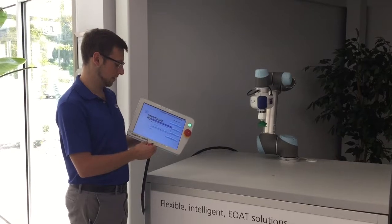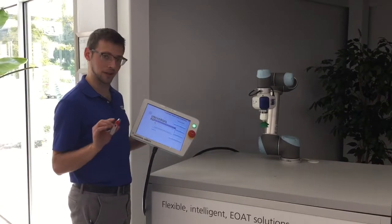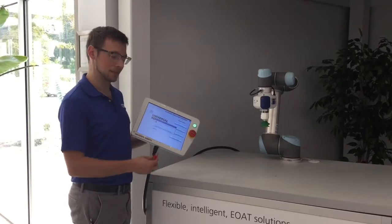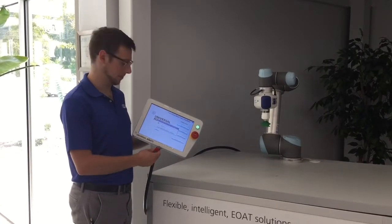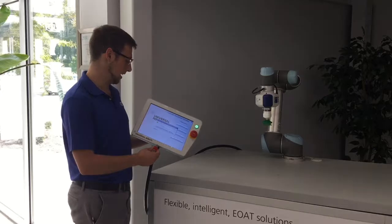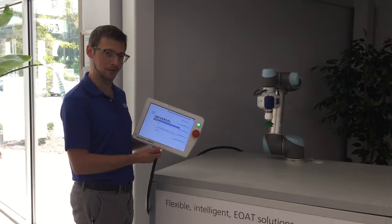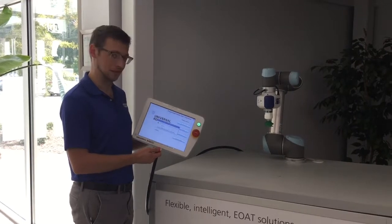Today we're going to demonstrate how to put a UR cap onto a Universal Robot with an eCDPI mounted onto it. At this point all I've done is turn on the controller, turn on the robot, and this is the start screen.